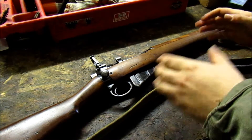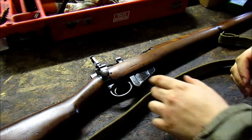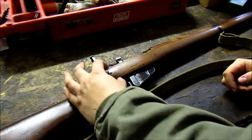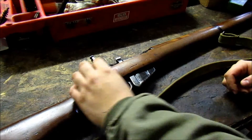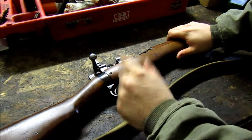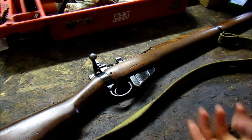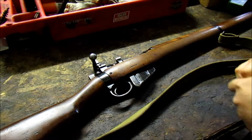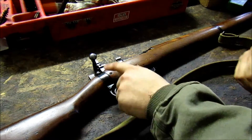The Number 4 Mark II was the further advancement of the Number 4 series. Basically, instead of hanging the trigger pinned off the trigger guard, they took a big block of steel and pinned the trigger to that block on the receiver. The Number 4 Mark II receivers are built from the ground up with that block of steel already in there. There are a few other versions — the Mark 1/2 and the Mark 1/3 — which have the block retrofitted, but on the Mark II it's one integral piece.